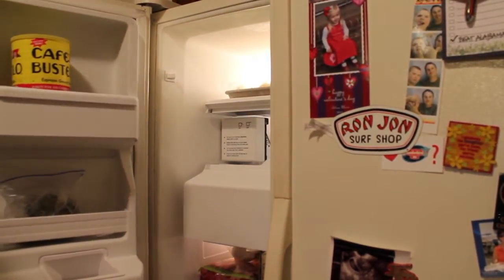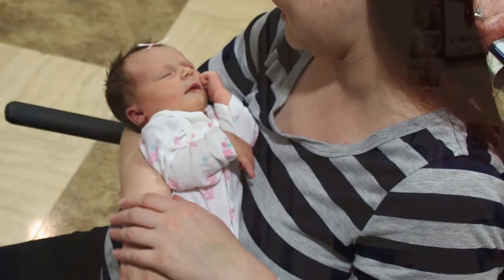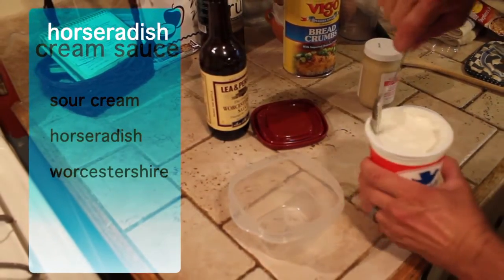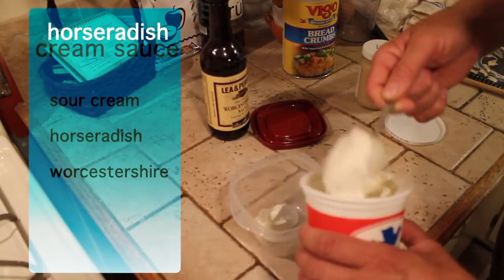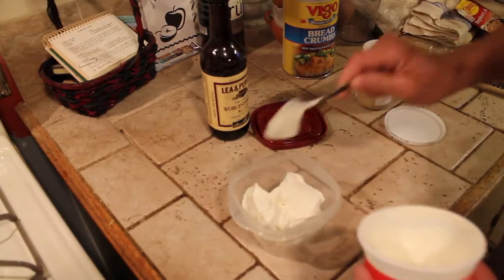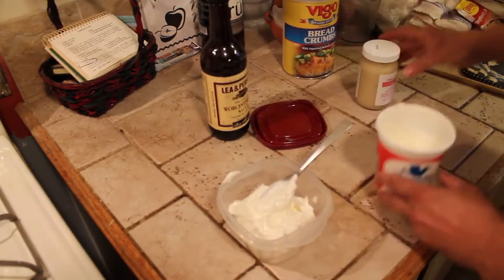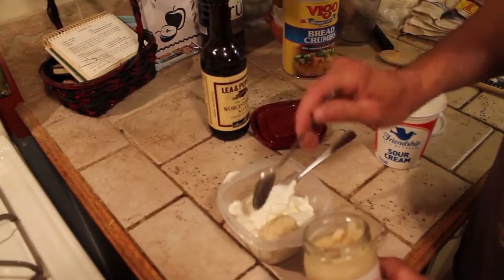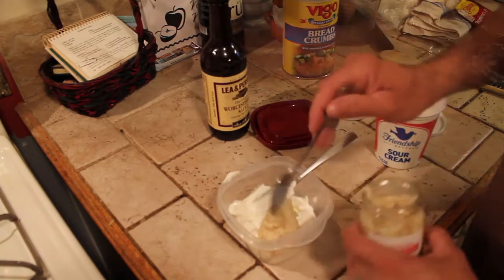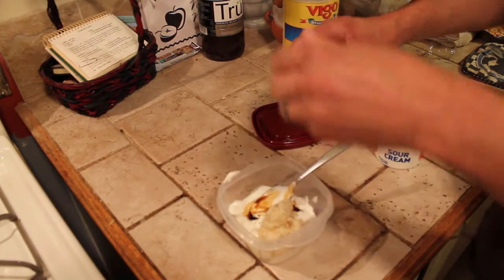If you hear that baby crying in the background, we have a six day old baby. So we're going to make the horseradish sour cream sauce. She's going to make it to taste. I'm making it in this Tupperware thing so we can save it — it's good enough to dip about anything into. Some sour cream, and I'm going to take two spoons of horseradish to start off with. Shake up some Worcestershire and give it just a little bit of that.